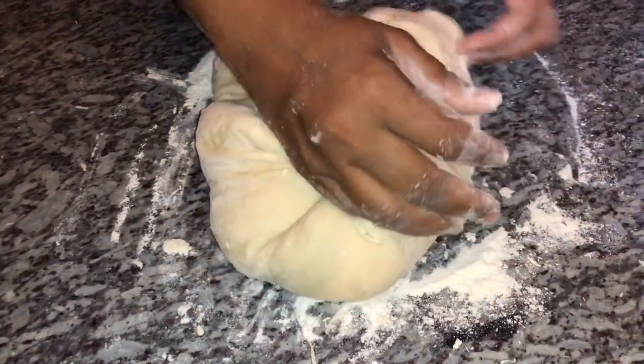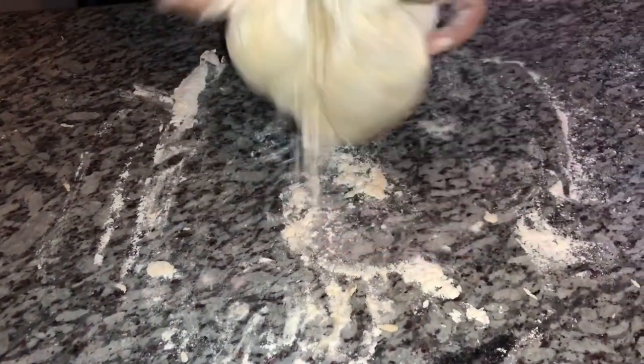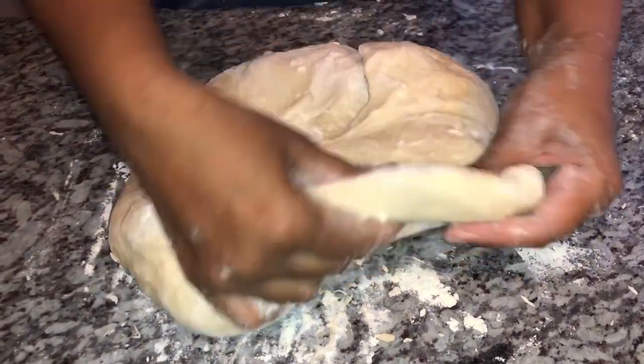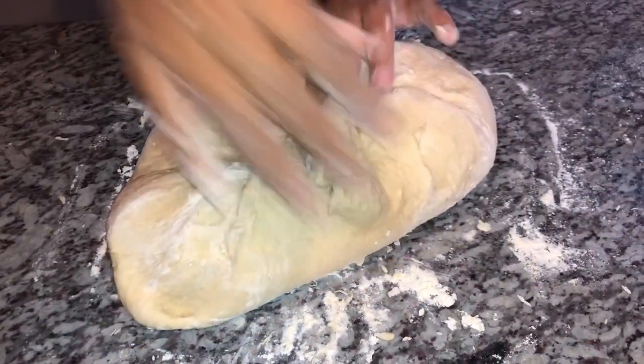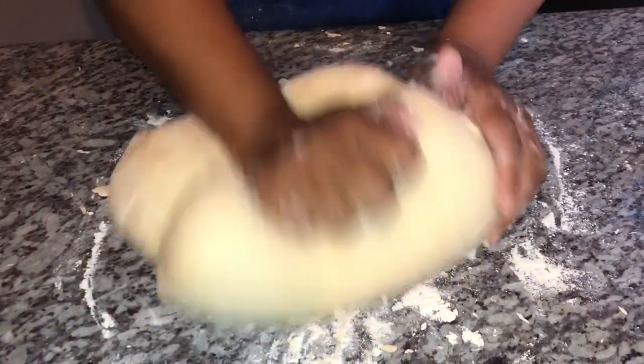If your dough is too sticky, you can go ahead and gradually add a little bit of flour — just watch it, it shouldn't be extremely sticky. This is the perfect consistency right here. I'm going to knead this out a little bit more to smooth it out.